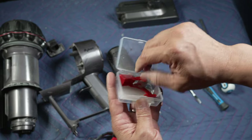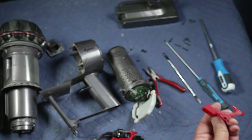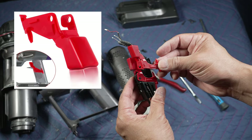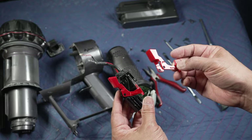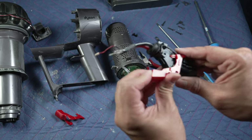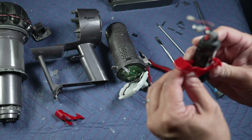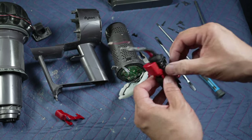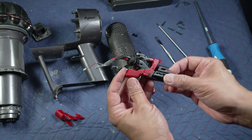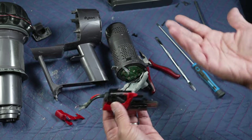This replacement trigger has the exact same design, so I'll report back in the comments below if it breaks again. I'll also put links to better reinforced triggers in the description below. Let's put the new trigger on where the old broken one was, put the spring back on the trigger. Now that the trigger is replaced, just reverse the steps to put everything back together.